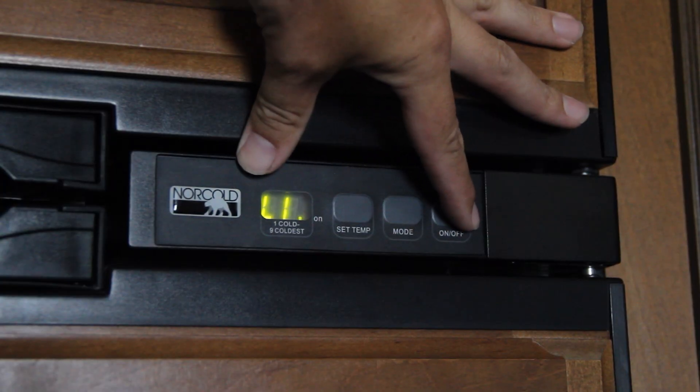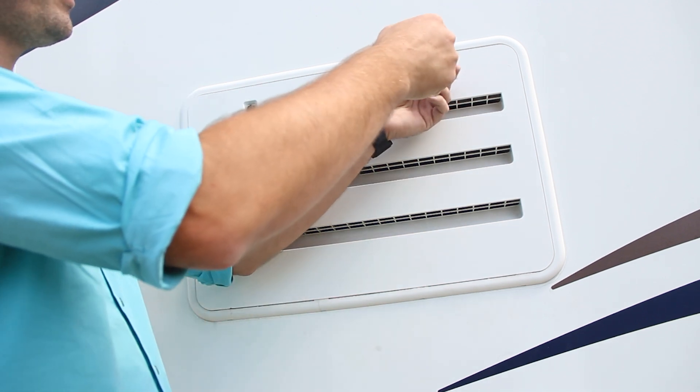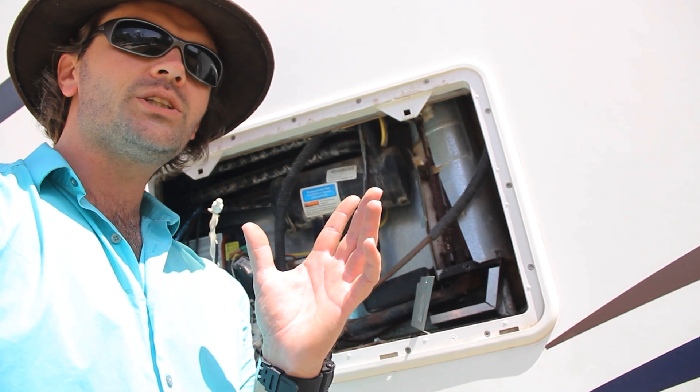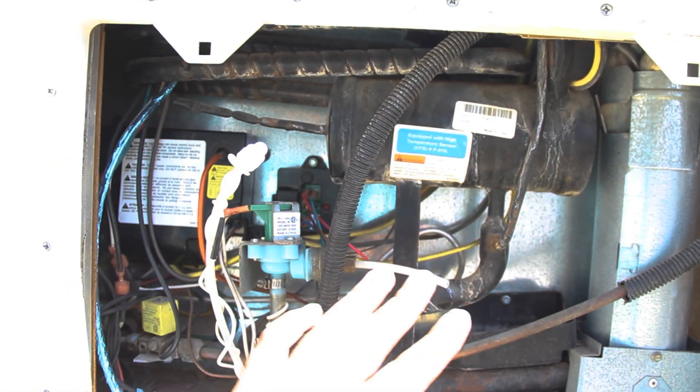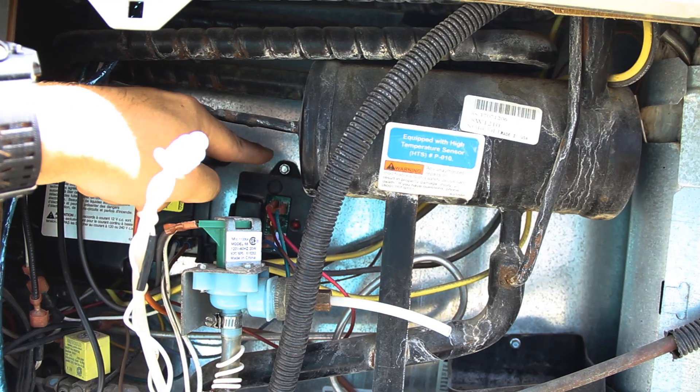Let's go ahead and shut this off. Using a flathead screwdriver, go ahead and open up the back of your refrigerator. As a good general rule of practice, you want to shut the breaker off, you want to shut the power off to this thing. This is the back side of your refrigerator, and this little box right here is your temperature controller.